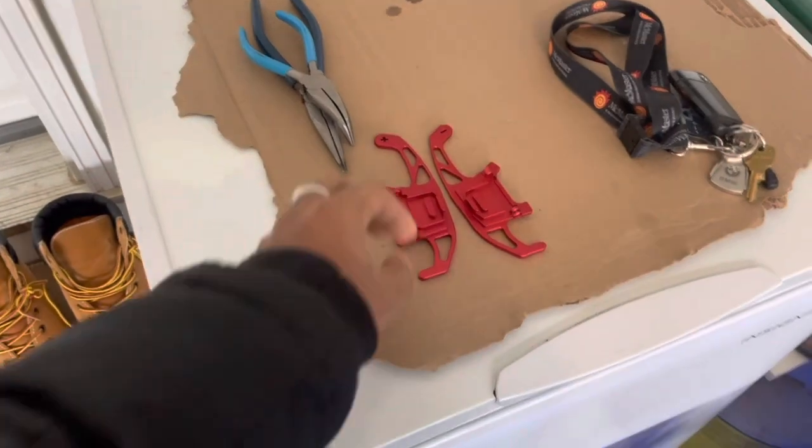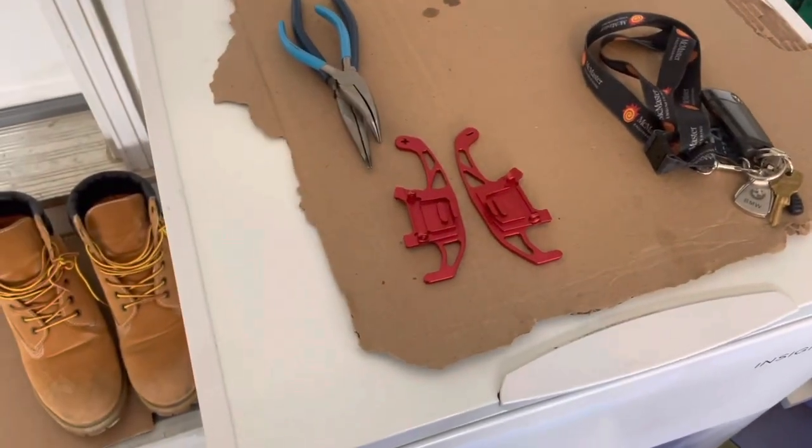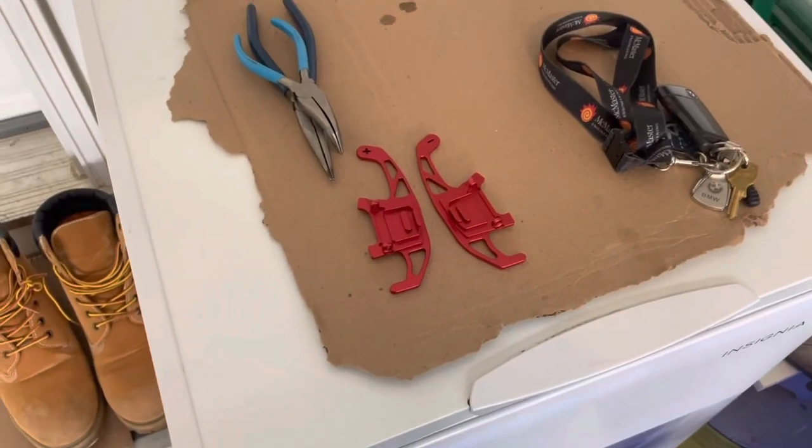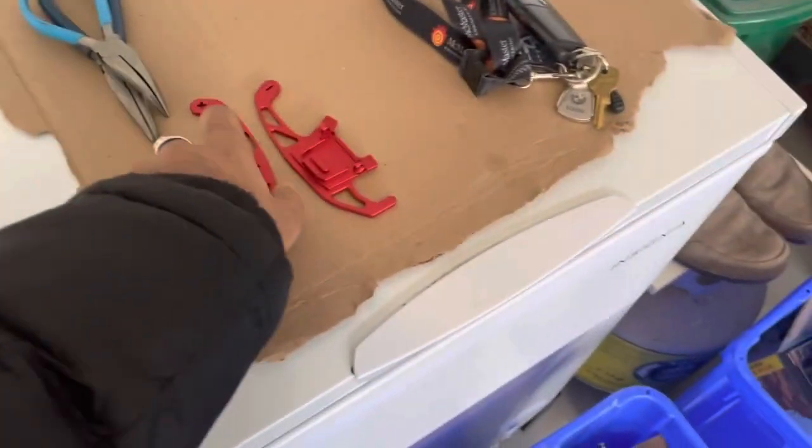I got this from AliExpress for, I think it was like $8, and I had a $3 coupon, so it was $5 with free shipping. It just took like two months to get. But honestly, the quality is pretty nice.